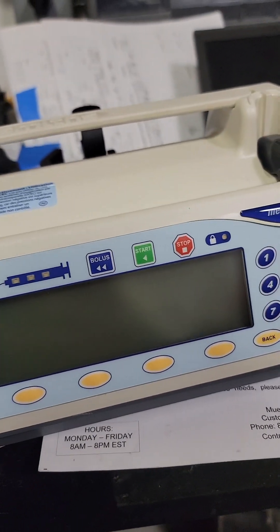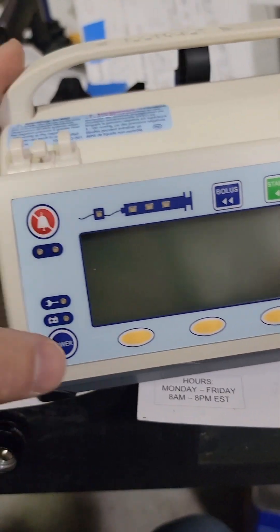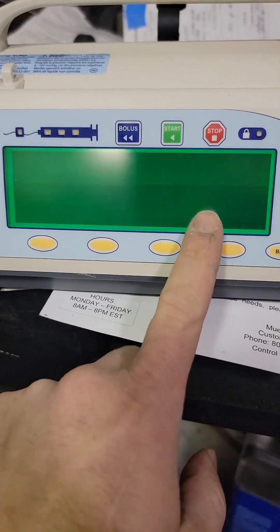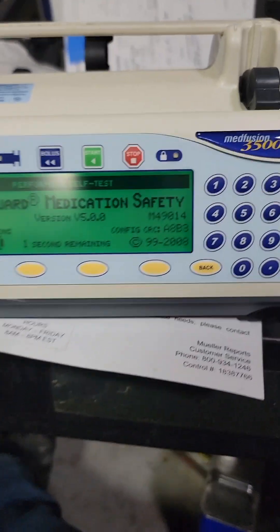The first test we're going to do is the cal size and position. Power it on, let it boot up. You're going to have a software version over here that is important as far as recalls go — there's a shared number, there's your version.